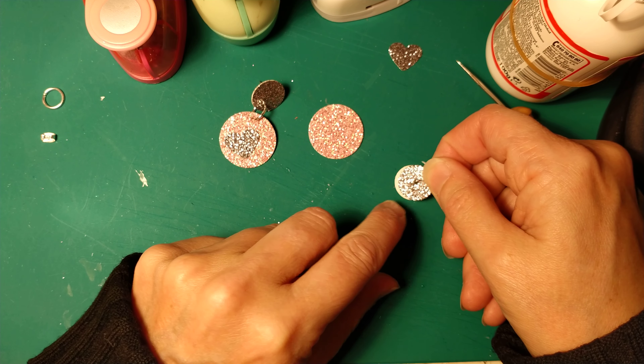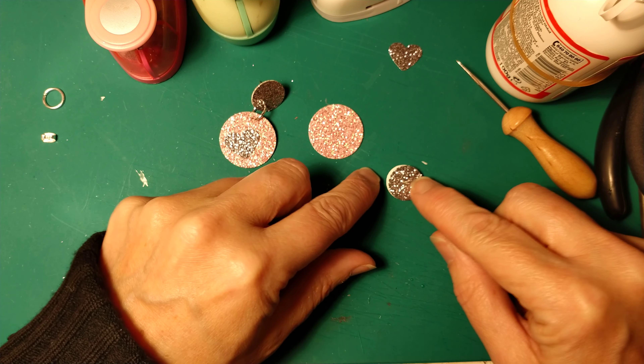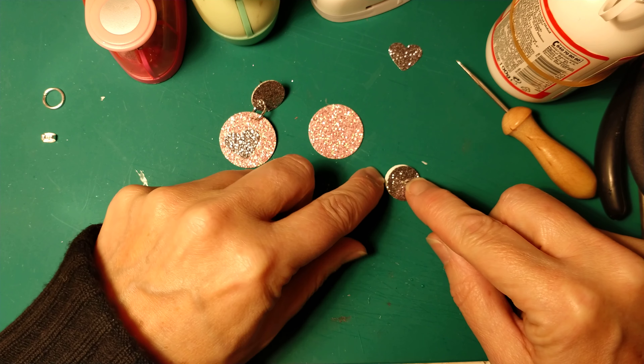And now we will need to punch a hole in the center of the other part in order to glue together these two. Punch a hole. And then we will put this on top of the other, press down, and leave it to dry. Quite easy and quite funny. Leave it to dry.